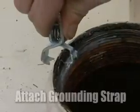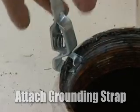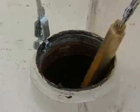Before inserting the plumb bob into the tank, attach the grounding strap to the tank to dissipate any static electricity. If your tape does not have the grounding strap, keep the metal tape in contact with the tank.